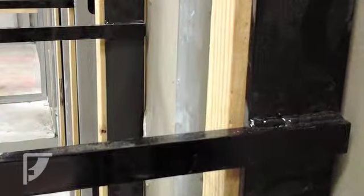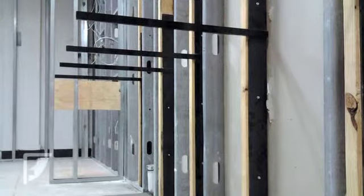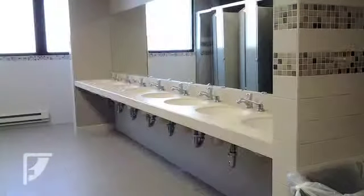They should be installed into a stud every 16 inches. If metal studs are in place, a wood stud must be installed next to the metal stud.